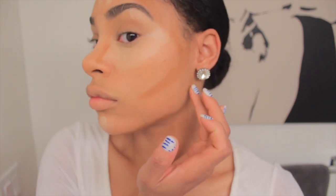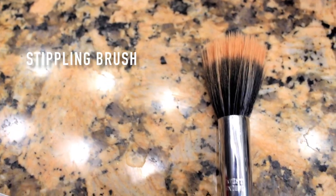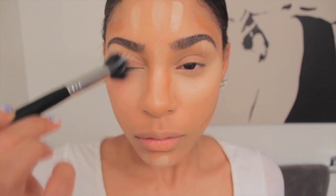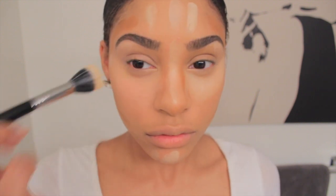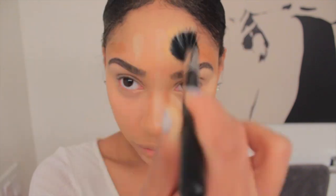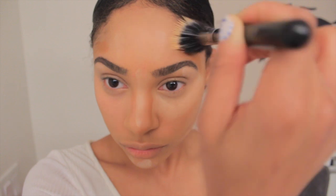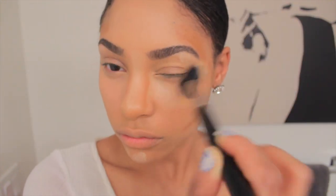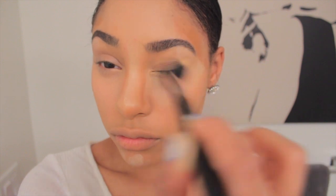After I'm done with that — and you can just do this with your fingers, you don't have to use a brush to apply the concealer — I'm going to take this stipple brush and I love this brush. I wanted to use another brush that was a little cheaper and more affordable, but this brush just works the best for me. If you guys have one out there that's cheaper, let me know.